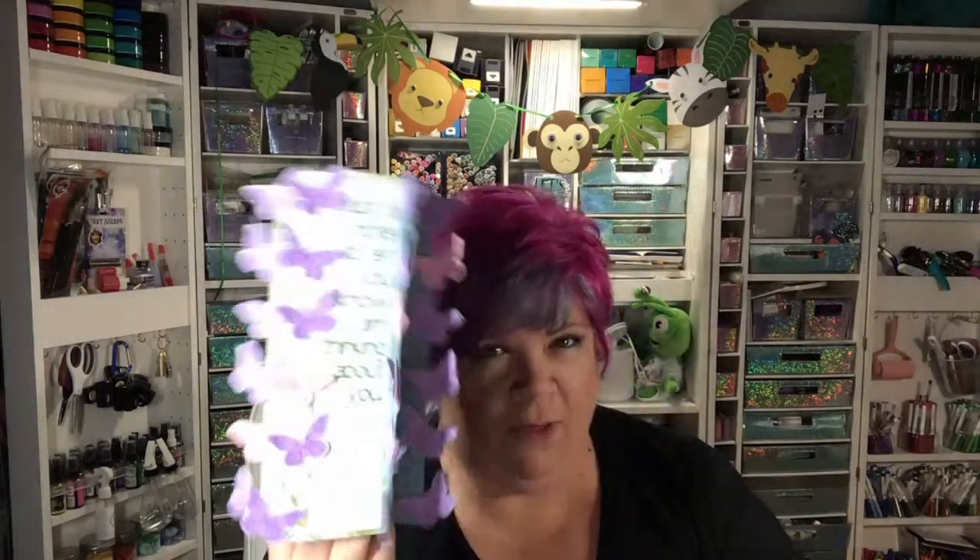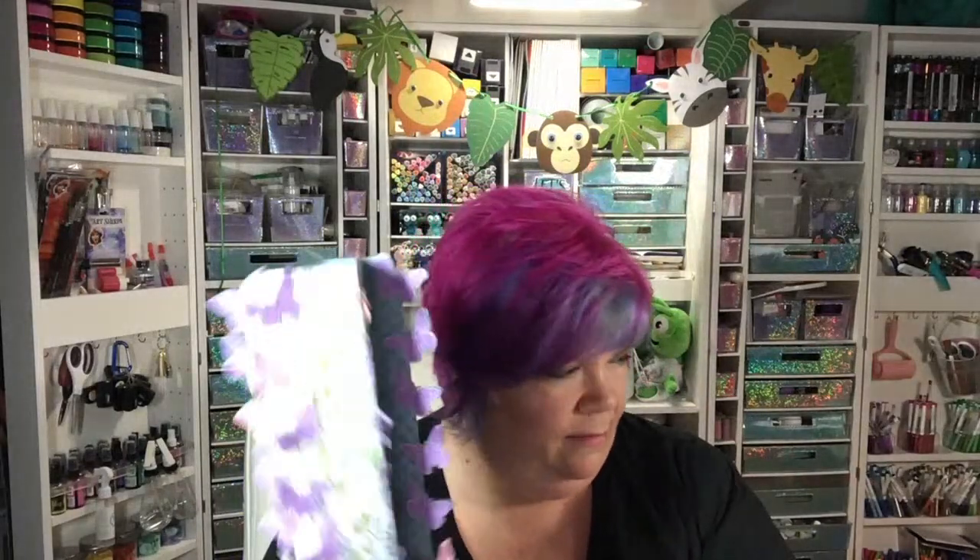I'm going to make one with hearts on it — probably the six-inch size, and I think I started it already. I'm also going to make one with graduation caps, because this would be so nice for graduation. On each panel you could put 'You did it,' 'Congratulations,' 'Way to go,' other things you say to graduates, or maybe the year of graduation. Then you can have a spot to sign or write something.